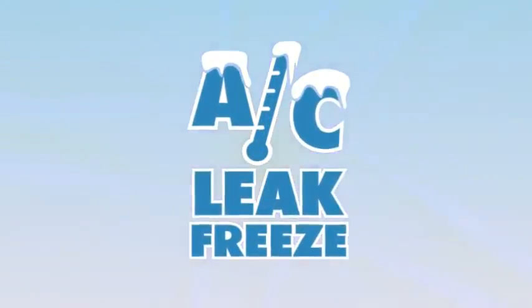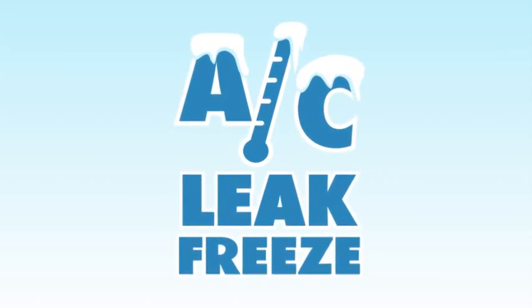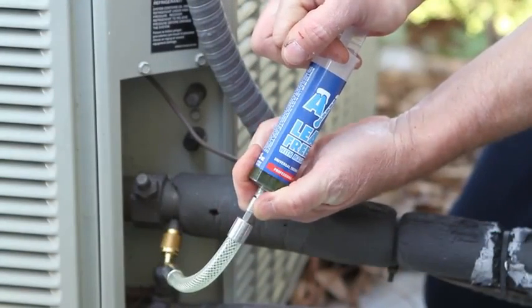The problems we had before AC Leak Freeze — the customer would have to replace the coils, replace copper lines and tubing, at a pretty high expense. AC Leak Freeze solves those problems because we can actually inject the leak freeze into the system and repair the leaks without having to replace the system.